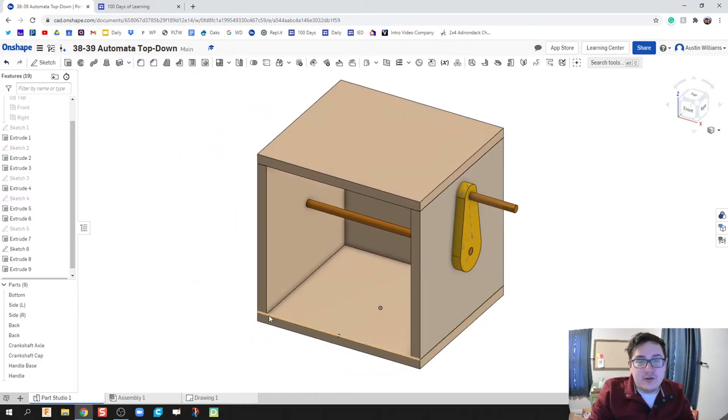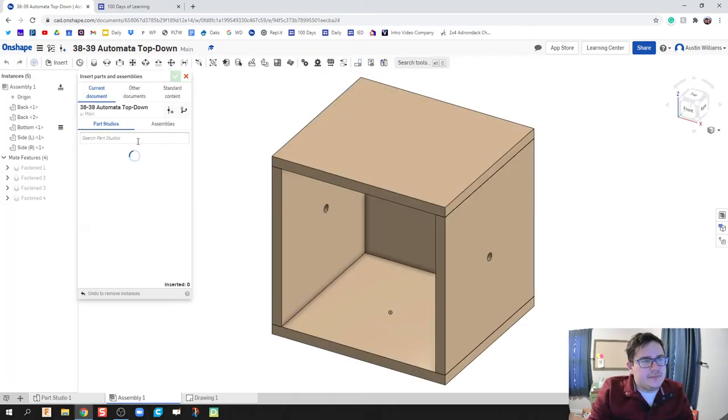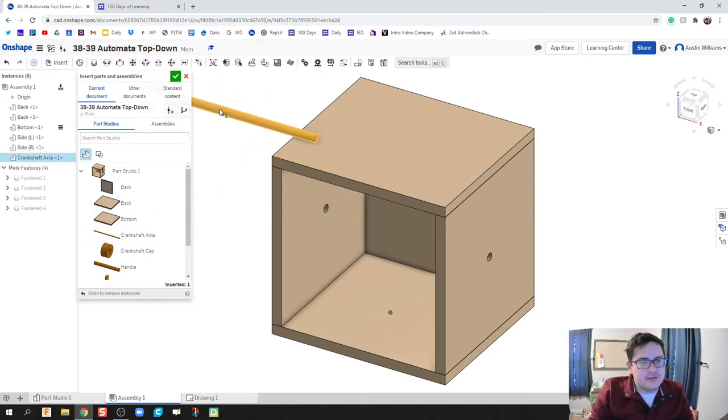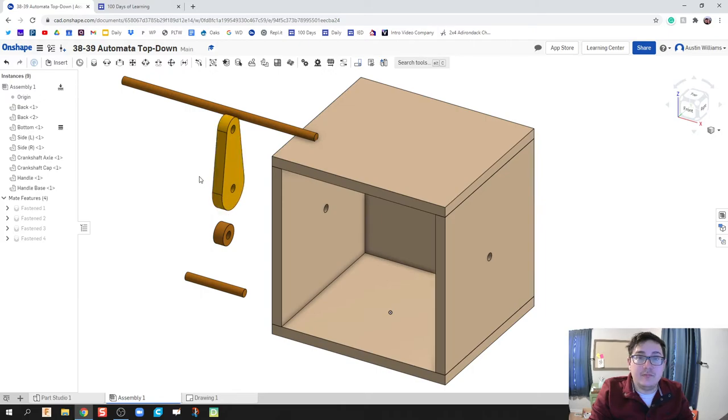Ladies and gentlemen, we have officially created our box and our crankshaft. The next thing we're going to do is assemble it. I'll click Insert and we're going to insert the crankshaft, handle, axle cap, handle, and handle base.